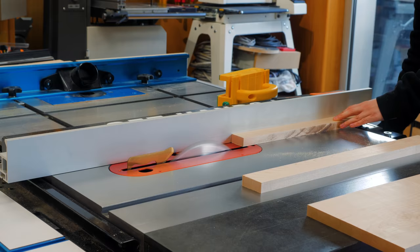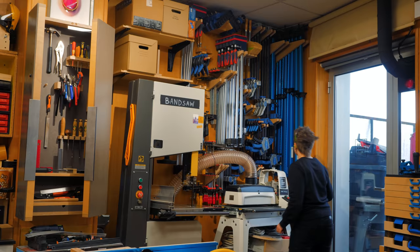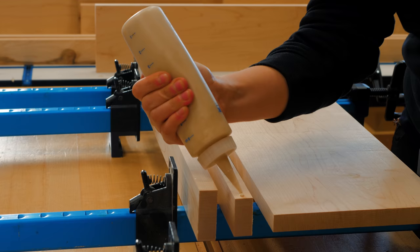I need to glue these pieces to create a wider board for the shelf section of the table. I cleaned all the edges and glued them together using these bar clamps from Rockler, which are some of my favorite and most used clamps for glue-ups.